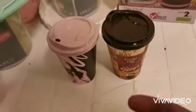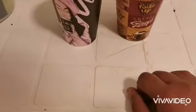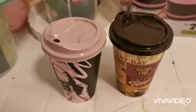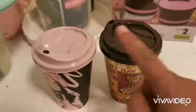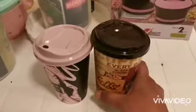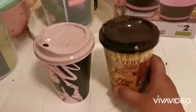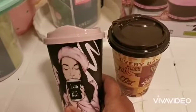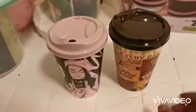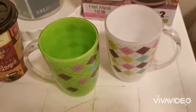I bought some water bottles, water glasses, and coffee mugs. I got these two mugs — this one for my hobby and this one for me. Very nice material, good for coffee or tea of course.